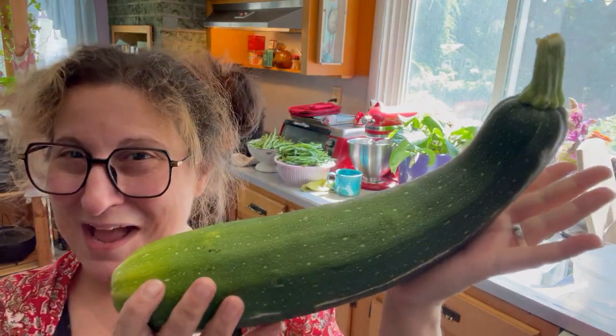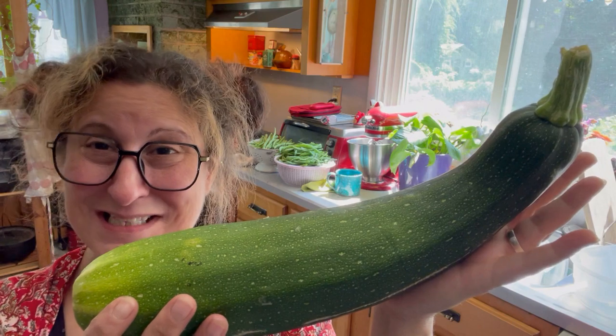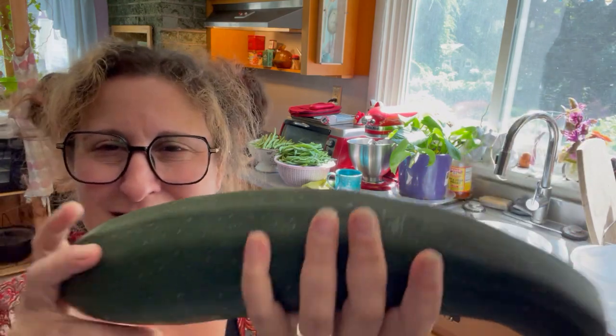Lest you think I left without loot — oh my gosh, let me show you my favorite surprise of this last week. It's a giant zucchini that was hiding! I'm going to parm-fry it.